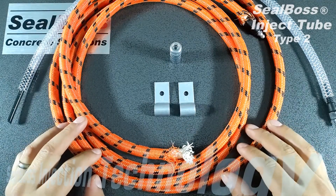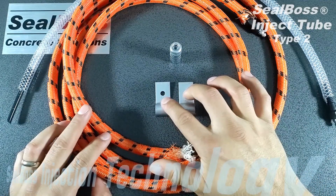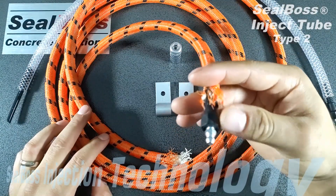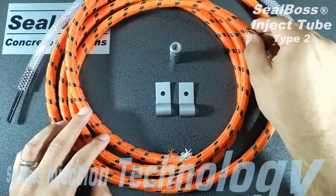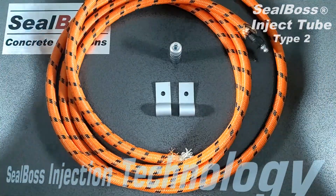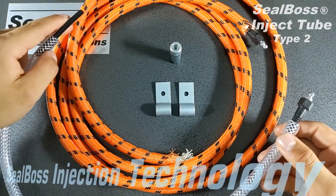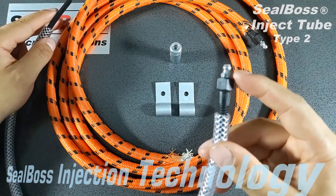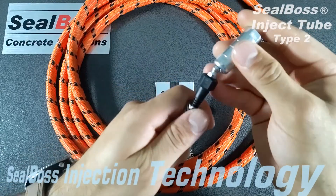The system works with four different components. First, you have the Inject Tube itself. You have your clips to secure it down. You have your Inject screws with Zerk fitting at the end, which is used to plug one end of the Inject Tube. Then you have your Inject sleeve — the sleeve is used by inserting into one end of the Inject Tube, and it would hang off from that cold joint. You'd use the other Inject screw with the Zerk, hook up with your Zerk Coupler, and inject.